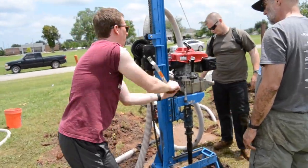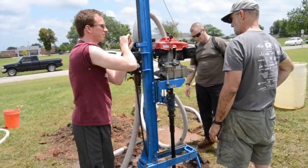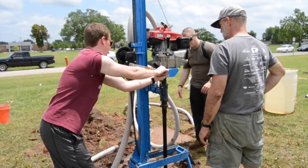Before adding more piping, rotate the drill all the way up and then all the way down to clear out the borehole.